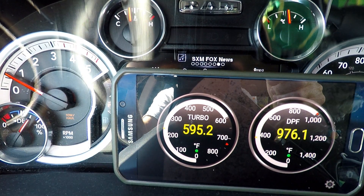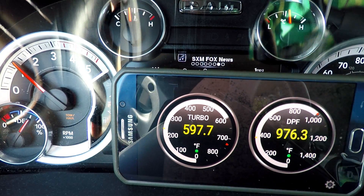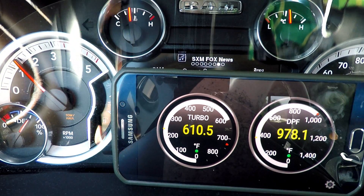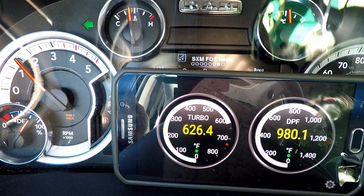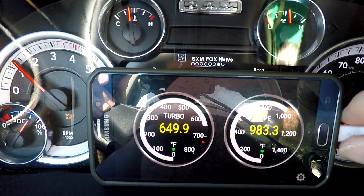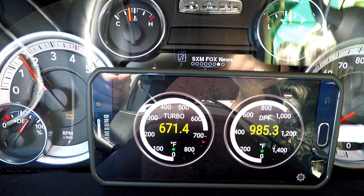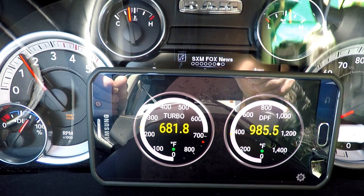Hey guys, I had to take my travel trail across town today and I thought I'd bring the little TARC app along. I happened to catch it right in a regen, so I thought that was pretty cool. You get to see how a regen looks on the two little dials that I set up here.